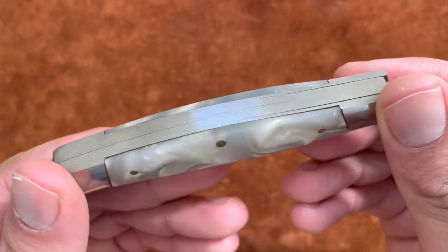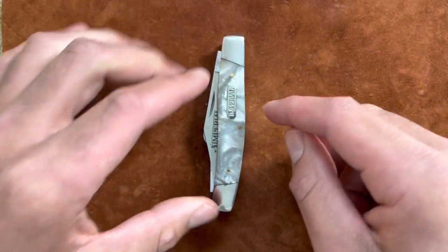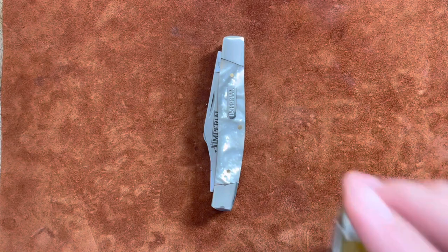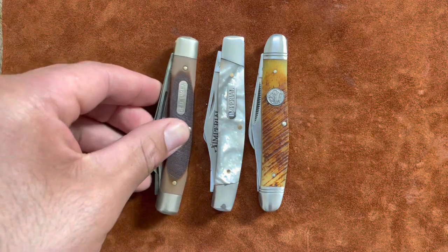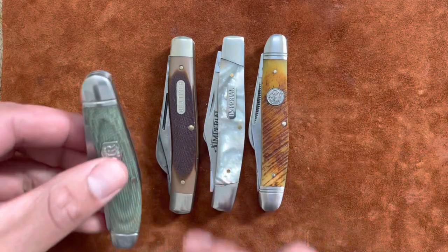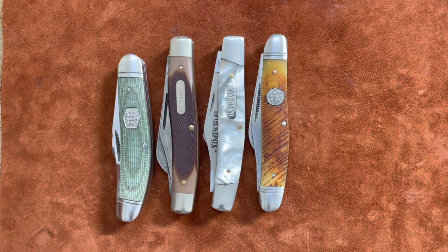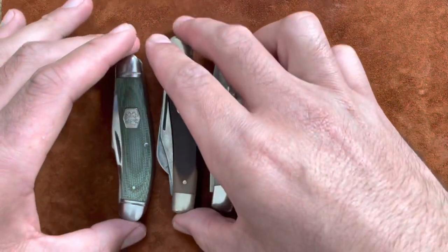I just showed my Old Timer lumberjack yesterday and I feel like this knife is a lot better — and it's only six dollars. For size comparisons: here is a Queen stockman, an Old Timer 8OT stockman USA-made, a Rough Rider sow belly, and a Rough Rider barlow. So this is standard large stockman size.